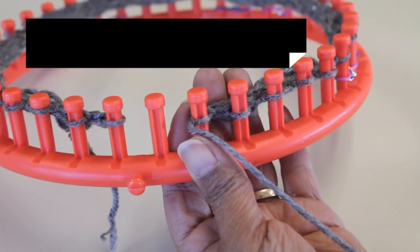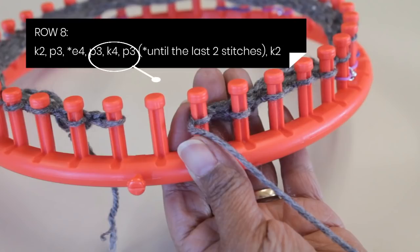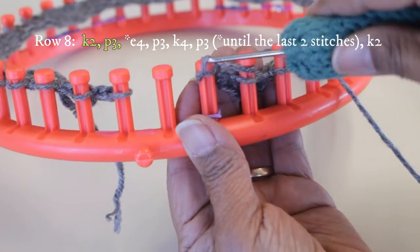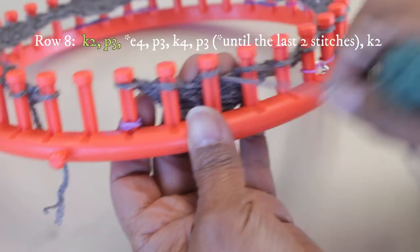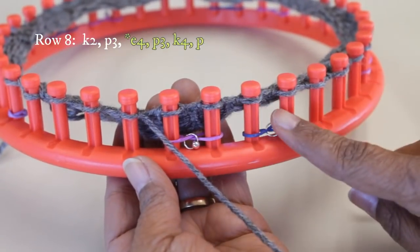For row eight, things change just a little bit. It stays the same in that you're going to do knit two, purl three as an edge first on this even row. Then right here is where things change: now you have an E-wrap four, purl three, knit four, purl three — which is different. What you're going to repeat is 14 stitches twice instead of just seven stitches. You repeat those, and on the last two stitches you knit.